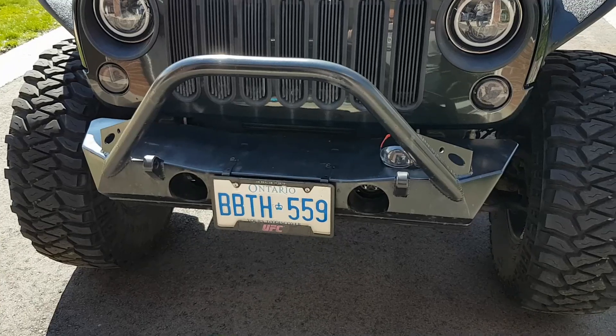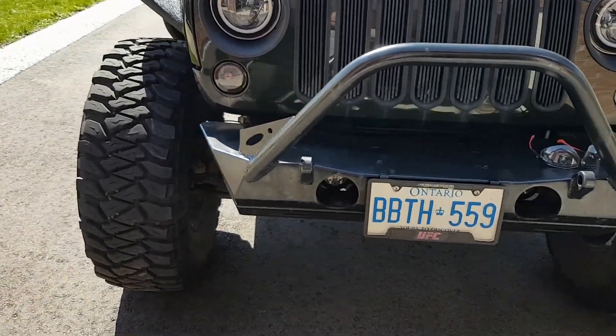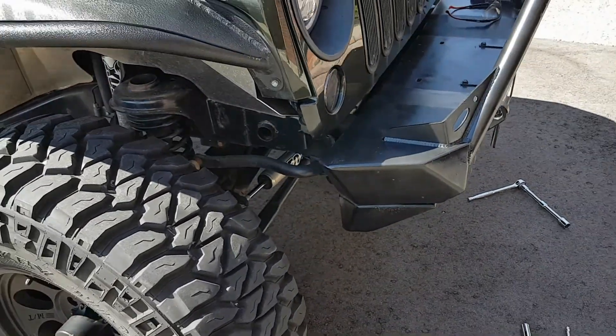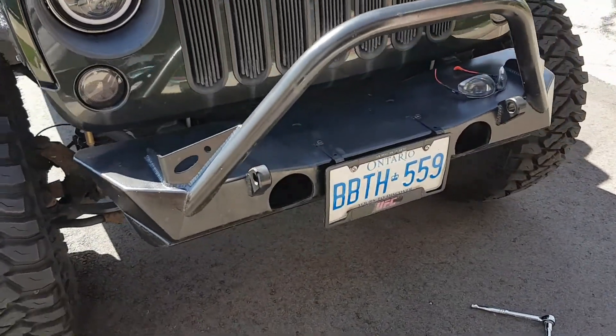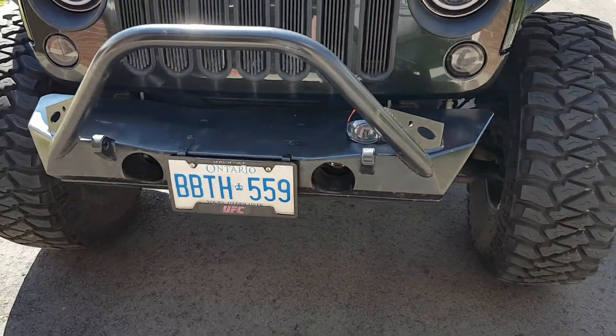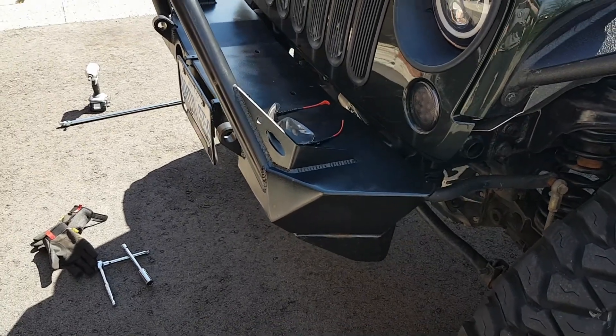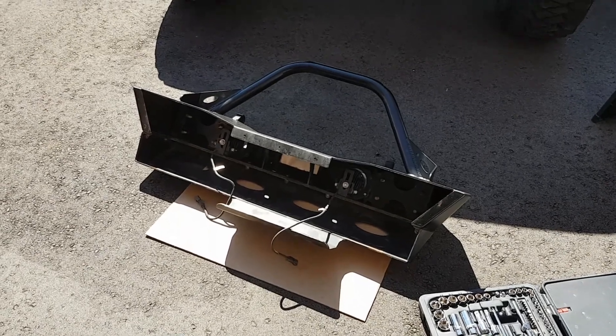All right, operation: put my winch on. I'm gonna take off my Poison Spider bumper, put the winch on it, and then put it back on again. Jeeps never end. Here we go - I've already gotten all eight bolts off. I feel like I'm always taking this thing on and off. I'll do a little bit of painting, fix my fog light position, and then get it back on again.